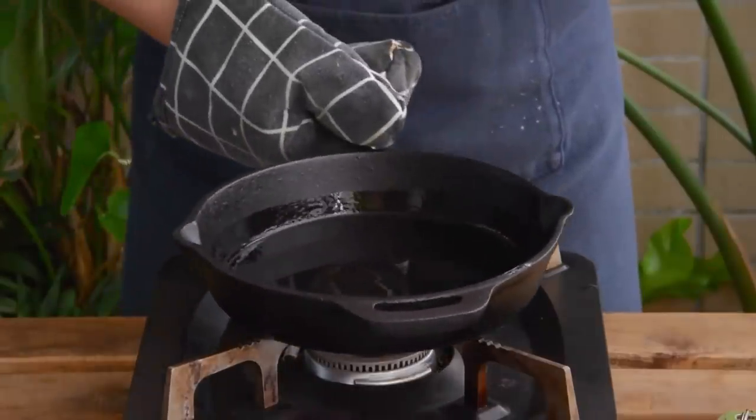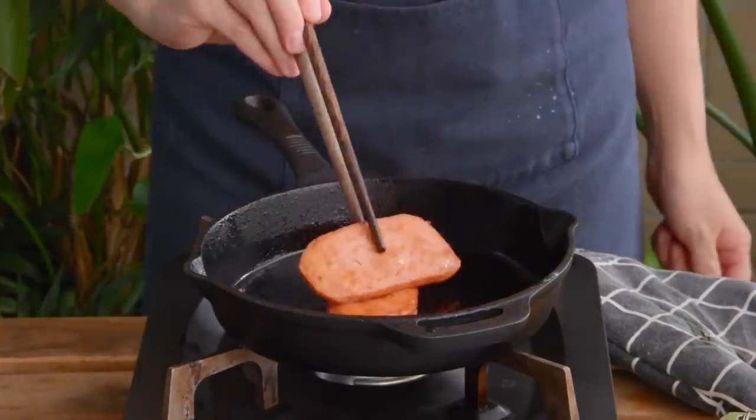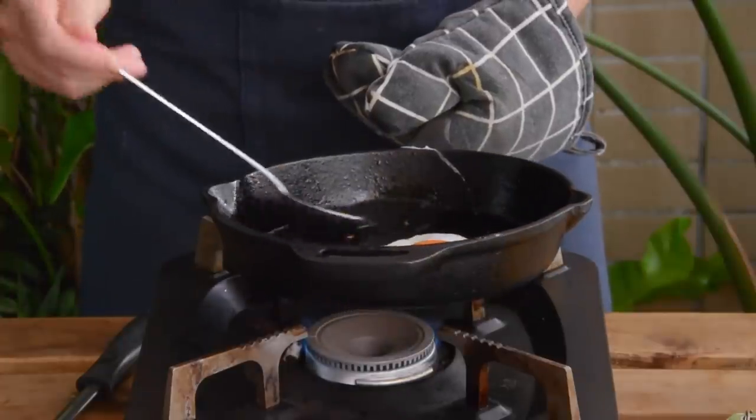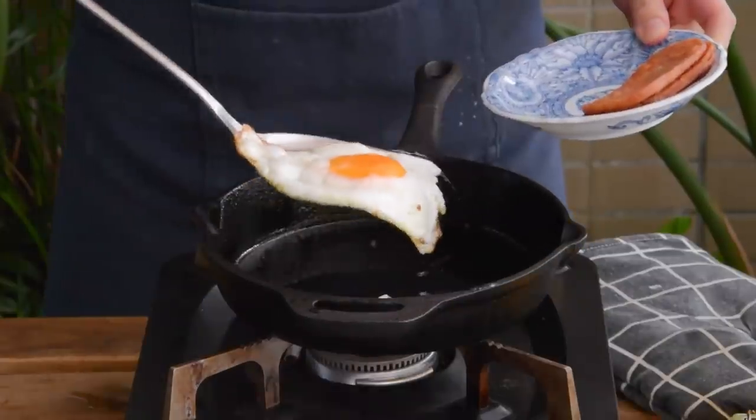Next, let's fry up two pieces of spam until slightly golden brown, and then in the same pan, fry up a sunny side up egg, and set these two aside.